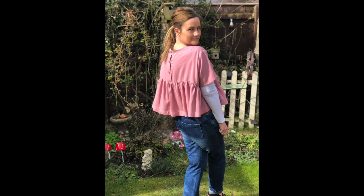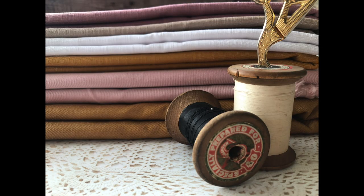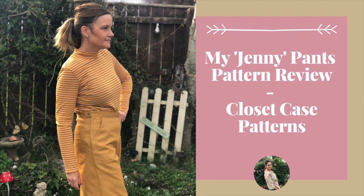Hi, welcome to Loopy Mabel's Closet. My name is Jane and in today's vlog, it's all about my latest make, my Jenny Pants by Closet Case Patterns. Hi and welcome back, thanks for joining me today. If you're new here, don't forget to hit the subscribe button because that really does make my day. And if you like my videos, please don't forget to hit that like button too.